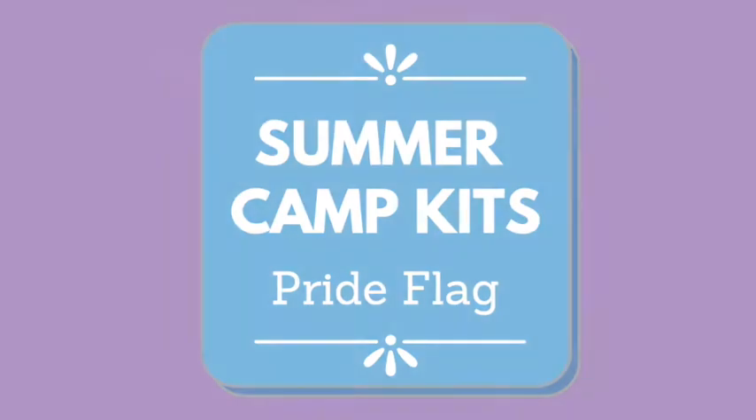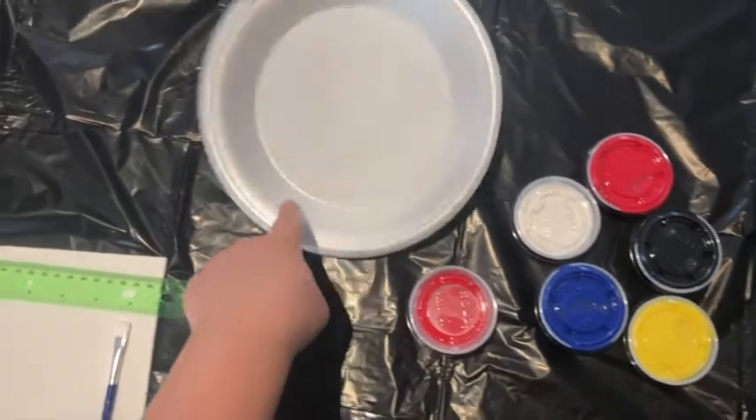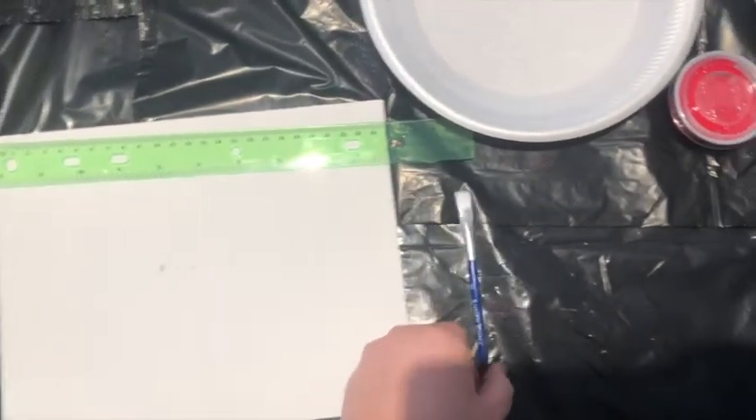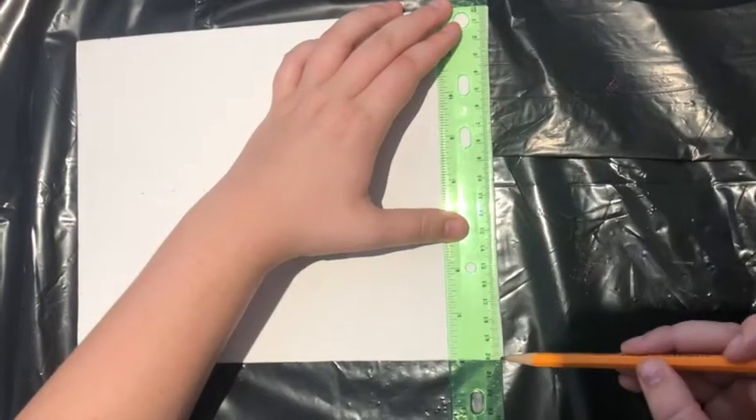From the bag you'll need: the paint — blue, black, white, two reds, and yellow — the styrofoam plate, the paintbrush, the ruler, and a canvas. The first thing you're going to do is put the ruler vertically on the right side of the canvas.